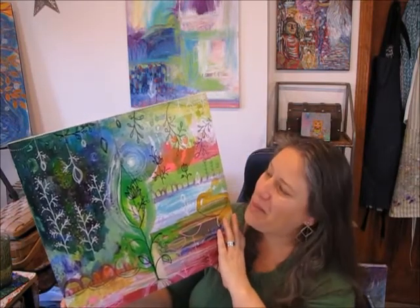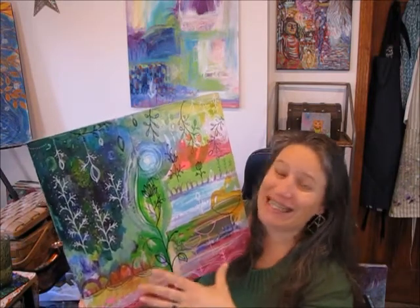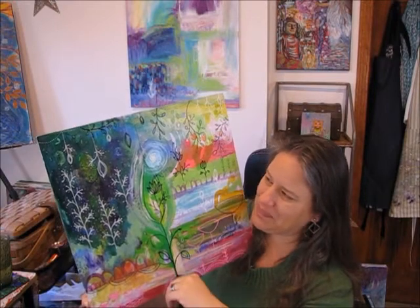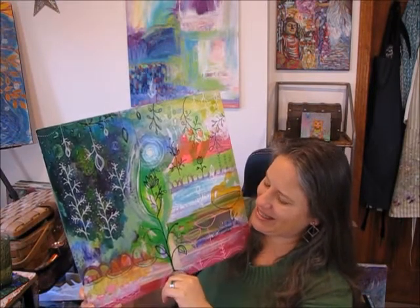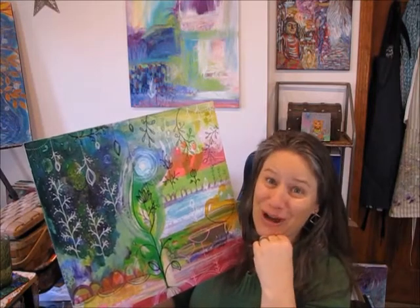That is some of the power and the potential of the creative process and art. This one transformed from that layer that had just been sitting there to this one that is so full of life to me — that kind of vitality, that kind of energy and celebration. And the energy of transformation, though this is a flower and not a butterfly coming out of it, which is just fun. They go through their own transformation when they sprout out of a seed and grow and thrive.